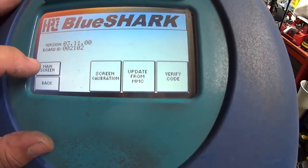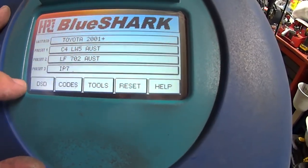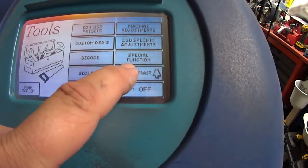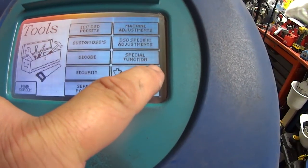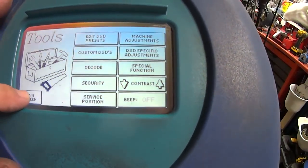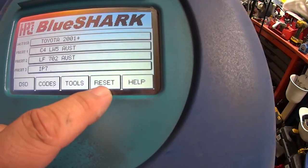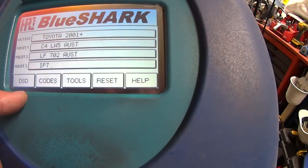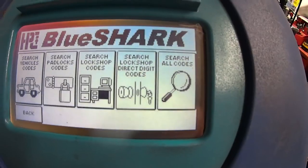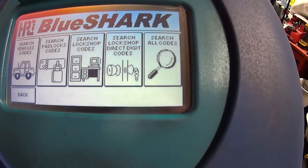You can also reset presets in there. Back to Tools: contrast — that's the screen going darker or lighter. Beep on and off. And you can reset codes and DSD. It does even have a code database built in — the Unicode does not. So there's yet another function that's different.